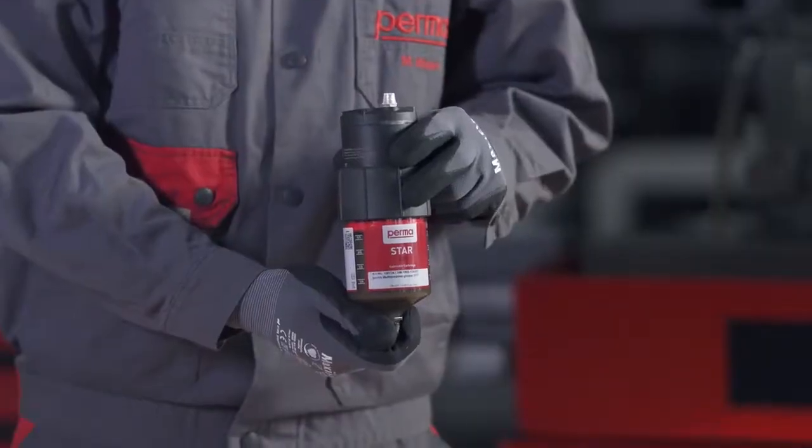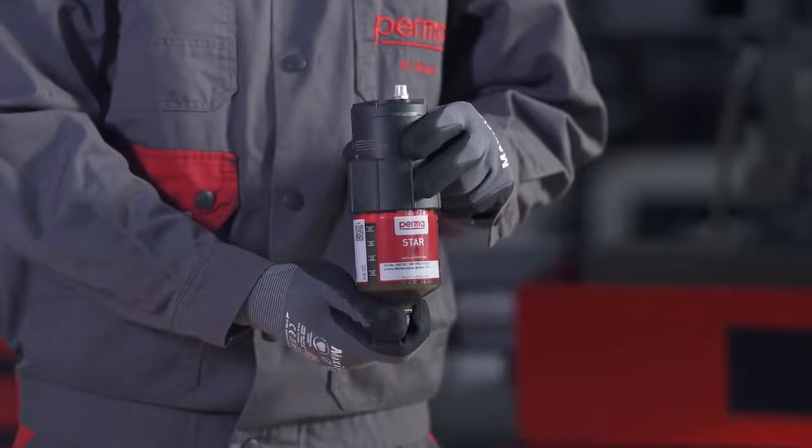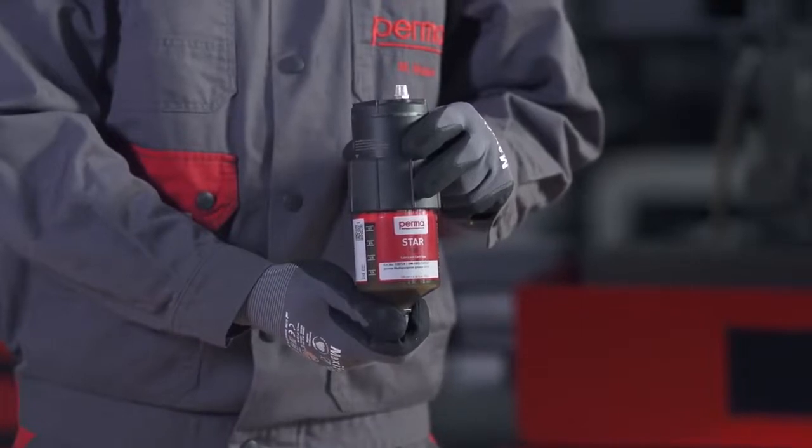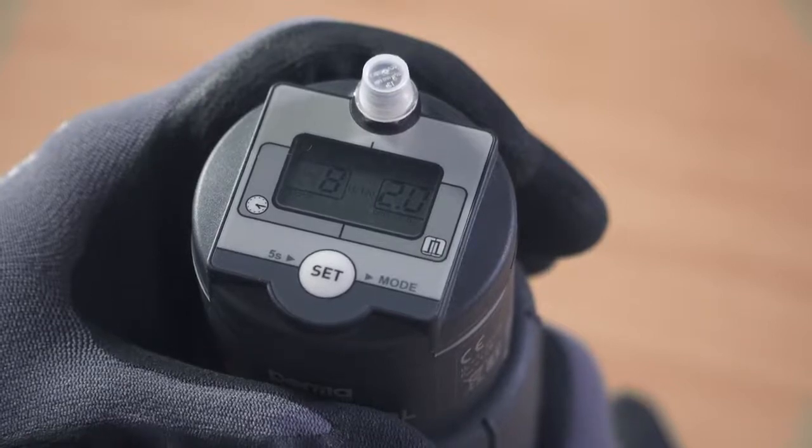While defining the discharge period, the respective discharge amount in cubic centimeters per 100 operating hours is displayed in the right-hand field of the display screen. Wait for three seconds after entering the discharge period — the PERMA-STAR control applies and saves your selection automatically.